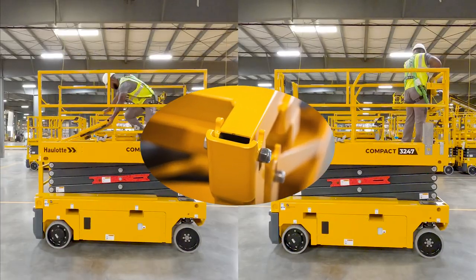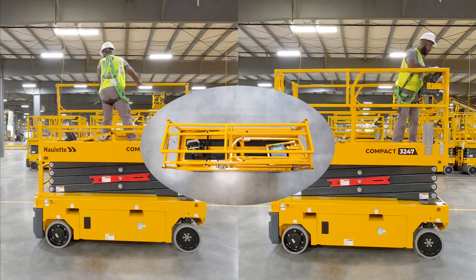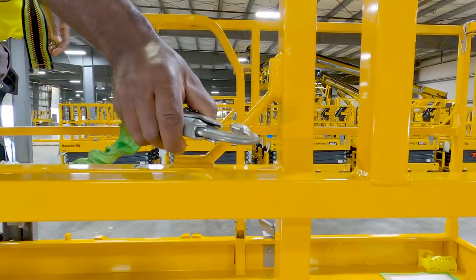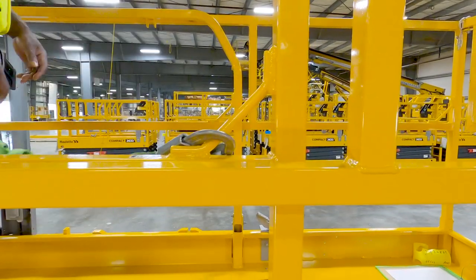The durable folding guardrails are designed to easily fold and unfold within the footprint of the machine in one minute. Safety lanyard anchor points are conveniently placed, giving occupants a greater range of working area.